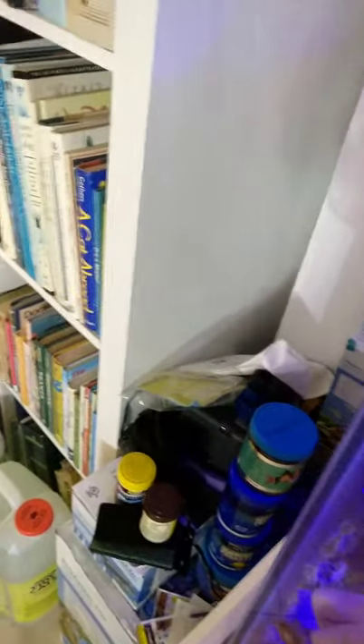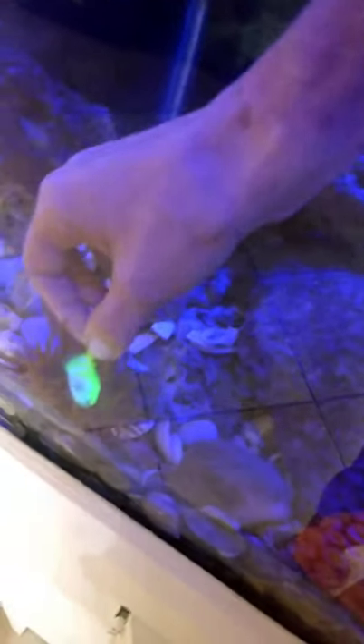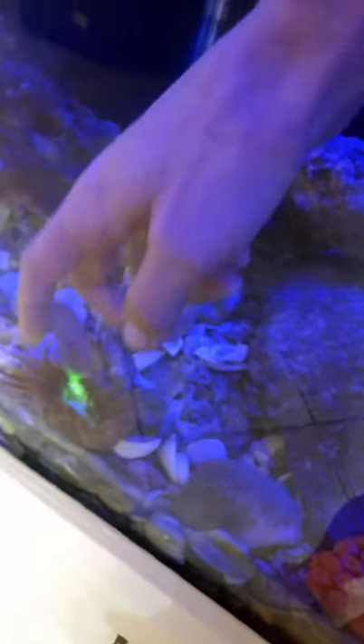I know it might not be the smartest thing to put it in a tank, but I figured it would be gone very soon. Hopefully it will not contaminate the tank. Look at how it glows under the blue lights.